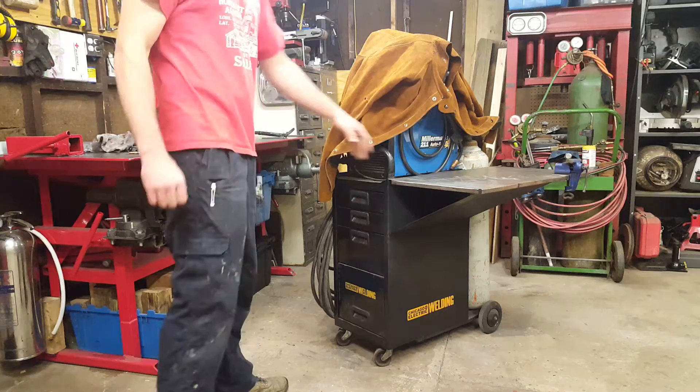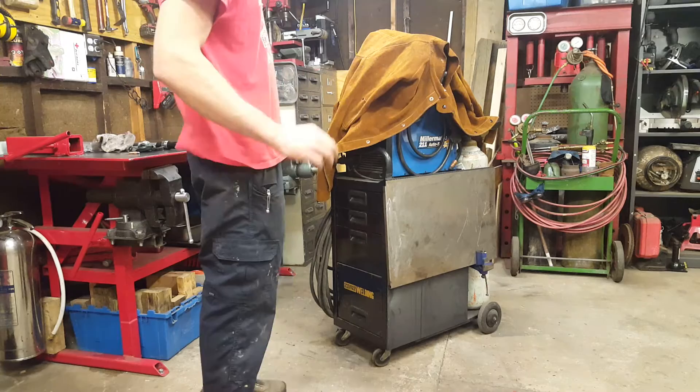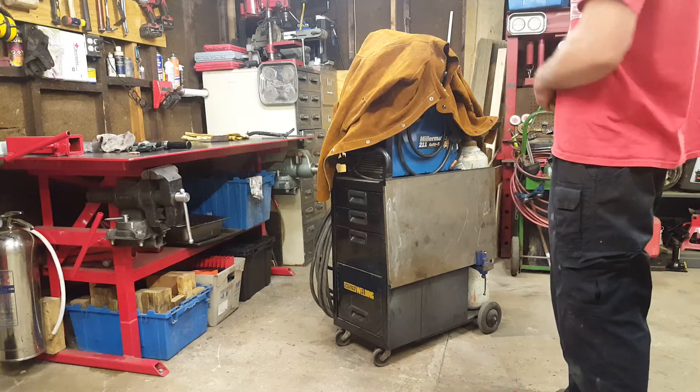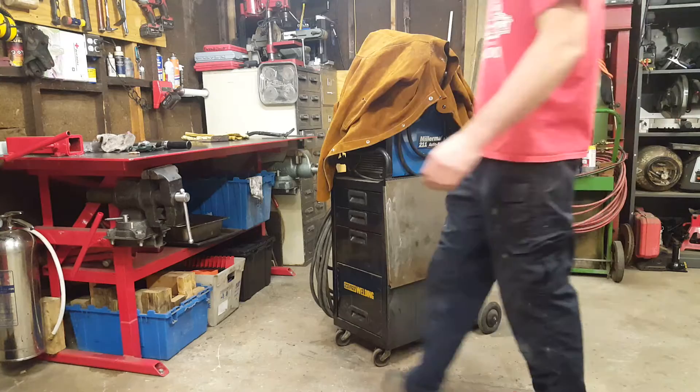Hey guys, Chris Brown here, KCGuy2. Today I want to give you a quick little product review on the Chicago Electric Welding Cart I picked up from Harbor Freight about a year ago. I've owned it for about two years and I will say I am pleased with the quality of it — it's held up very well. I don't think I'd buy a Harbor Freight welder, even though I've heard okay things about them, but their cart, they're not so bad.